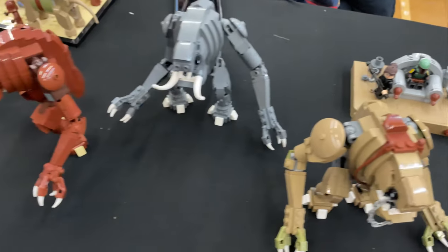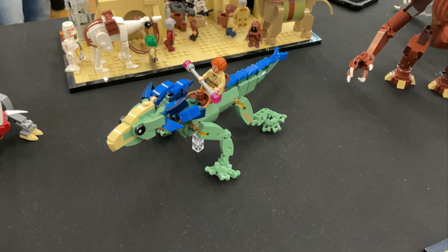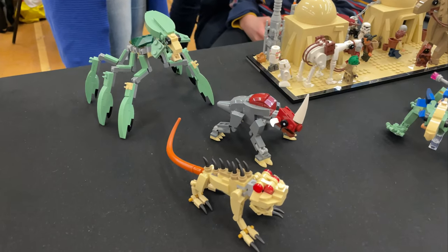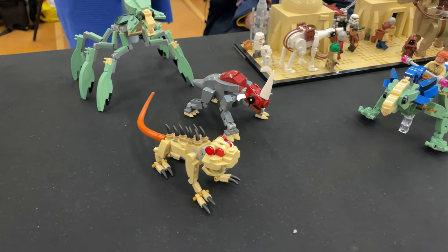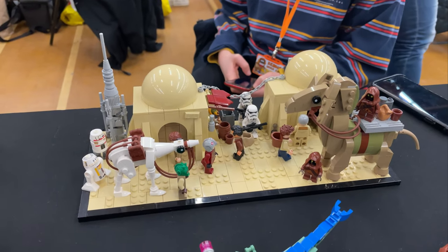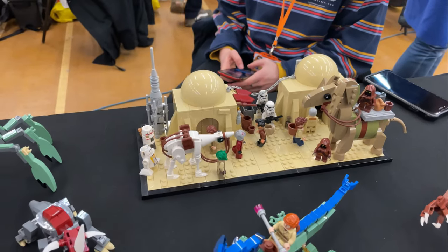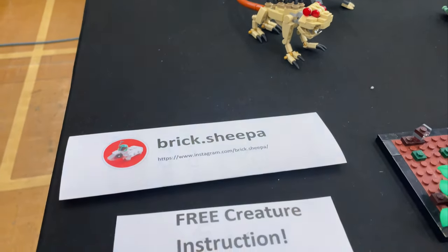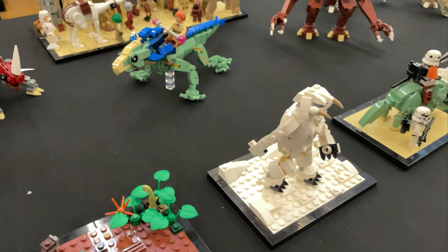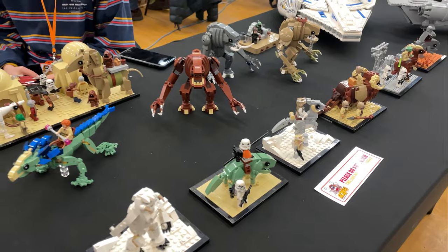Coming over to the back we've got three different coloured Rancors — very nice indeed. We've got Boba Fett on his throne with Fennec. We've got Boga — I think the actual creature name is Varactyl but Boga is the name of the one Obi-Wan rode. Then we've got the animals from the Geonosis arena: I know the back one's an Acklay, we've got the Reek, and I can't remember the name of the third one — let me know in the comments. There's also a little Tatooine scene — a very cool way to display these animal builds. This is from brick.sheeper on Instagram, where you can get free instructions to build a load of these animals.